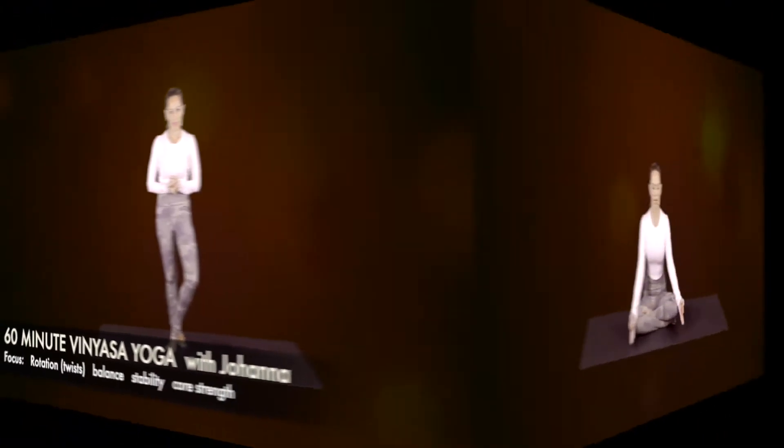My name is Johanna, and this is your Vinyasa Yoga Flow class, also known as Ujjayi.